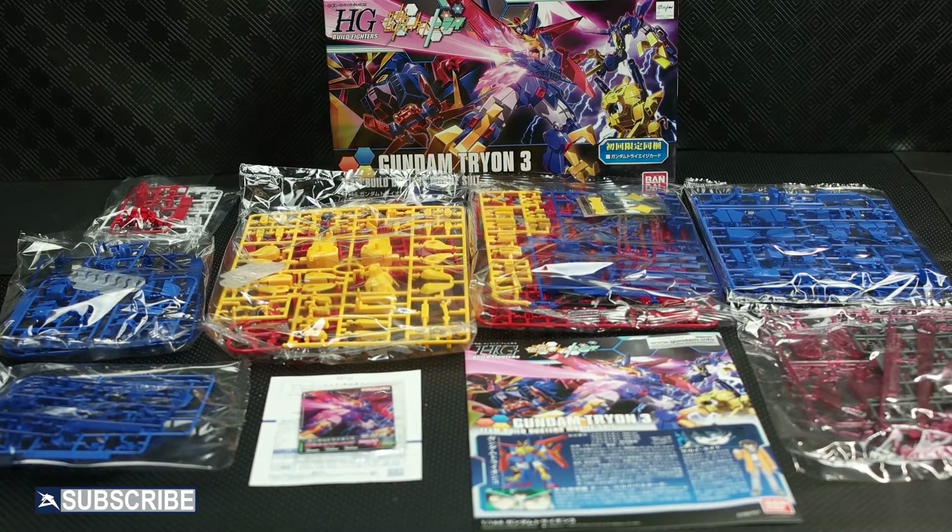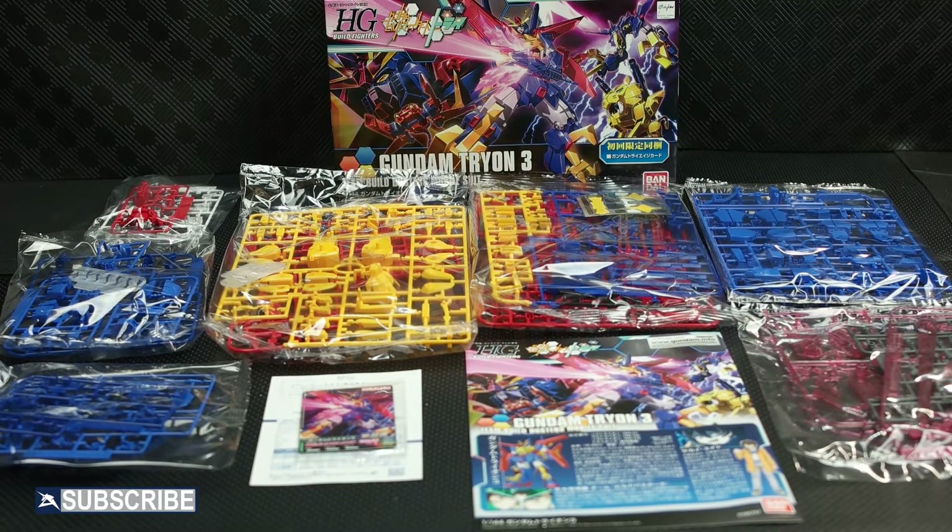There is one sticker sheet and two trading cards also included. This will be a great kit to build.